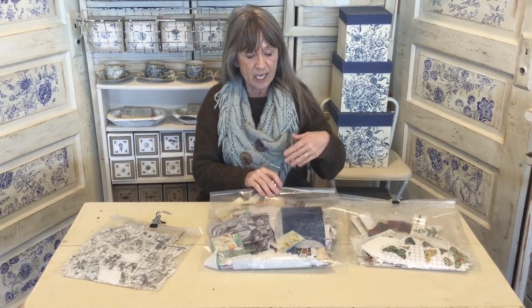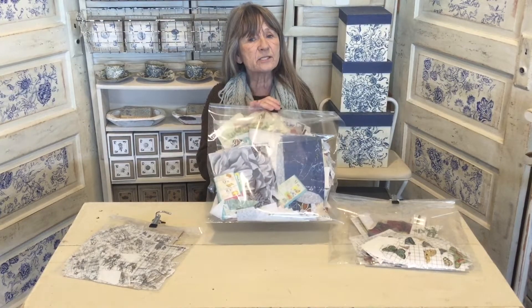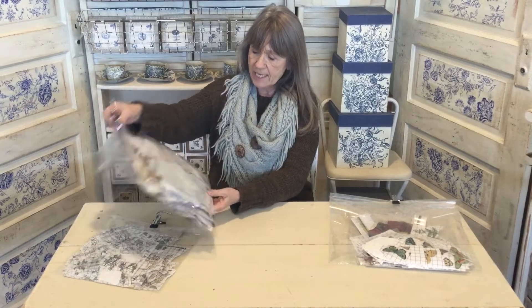I did the same with my decoupage papers — if I've used a small piece, I keep the rest but sometimes leave them bigger or cut them into blocks so when I need something I can pull out the bag and find just the right piece. This keeps me organized so I know I want a certain product but I'm just not sure exactly what, and I can pull that one product out, dig through it, and find exactly what I need.